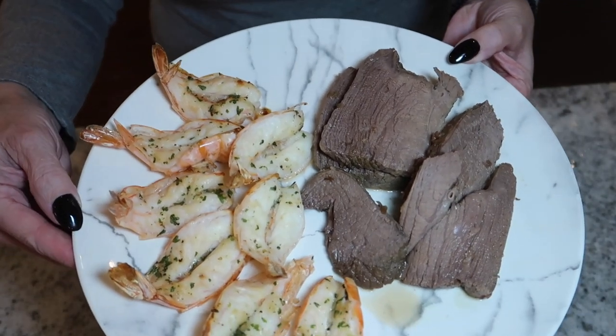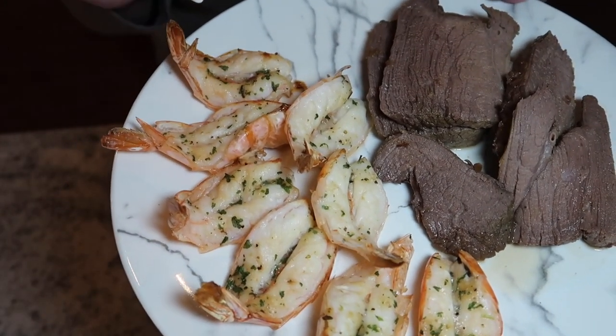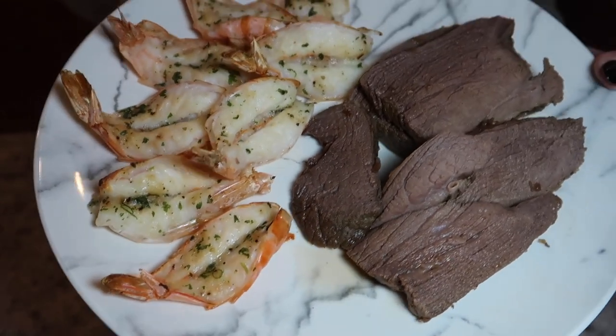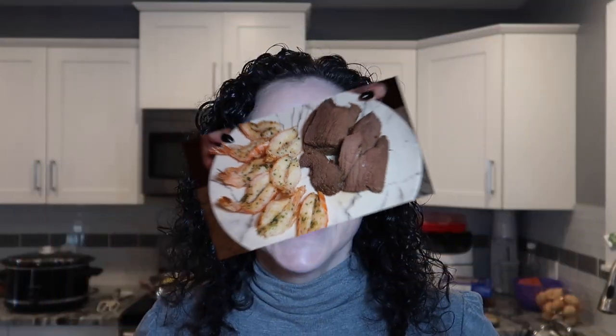For supper tonight I have seven ounces of elk steak and eight pieces of the garlic and herb shrimp I cooked in the oven. I'll have the macros on screen with the calories and total carbs.